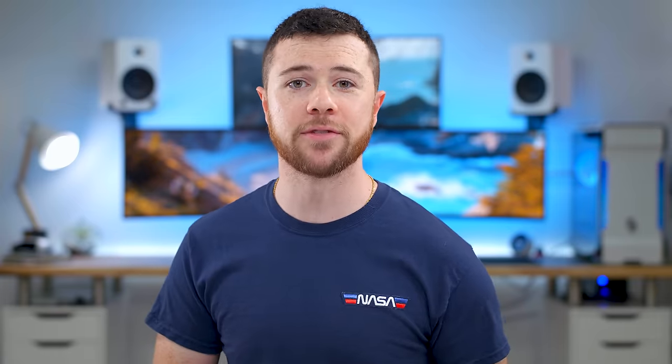What's up guys, I'm RandomFrankP and today we're gonna be checking out and reviewing the brand new Glorious Model D Wireless. No more strings attached to this D. Today we're gonna check it all out — pros, cons, my experience, my opinion, all that good stuff, in case you're trying to pick up the new Model D Wireless or if you're looking to upgrade from your current gaming mouse.